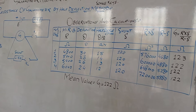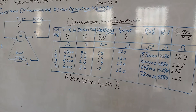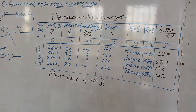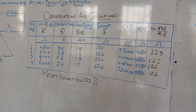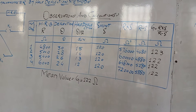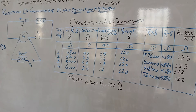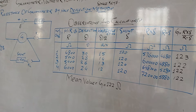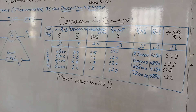First of all, we close only key1 and key2 remains open, and then we adjust an even deflection. As you can see in the table of observation and calculation, we have observed the deflection at the 30th division of the galvanometer and offered a resistance of 4800. Now, to get the half deflection, we close key2 as well, then apply some low resistance (shunt) in parallel to the galvanometer and get half of the deflection.